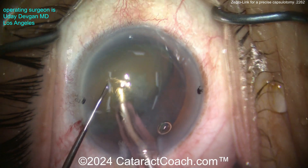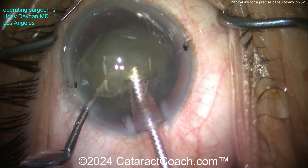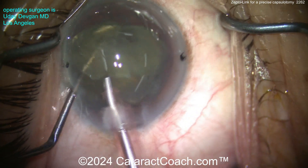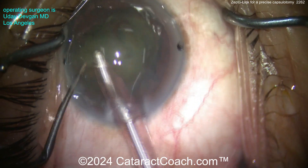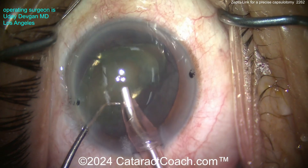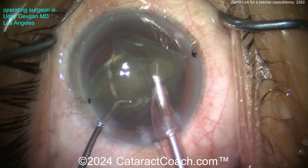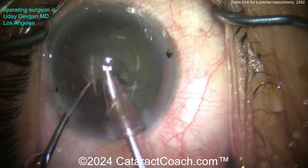Here's a chop — boom, two halves created. Emulsify each half and done. I love this device; it is fantastic. I think you will find many uses for it in your own operating room — like in an intumescent white cataract, I cannot think of a better device.